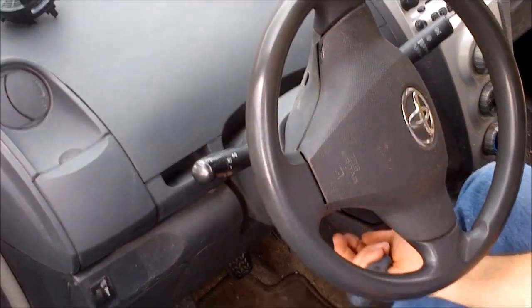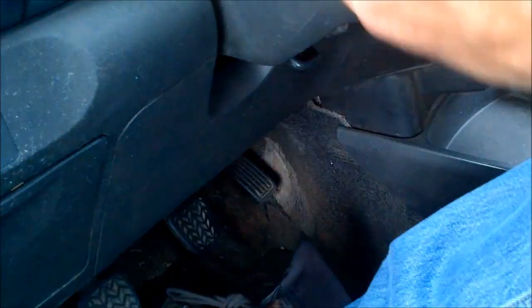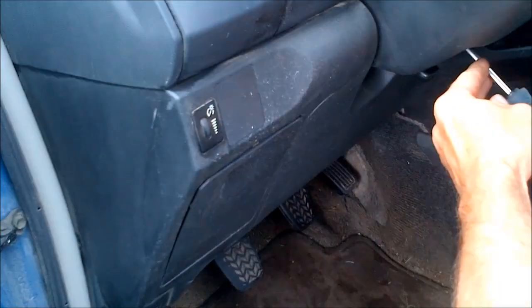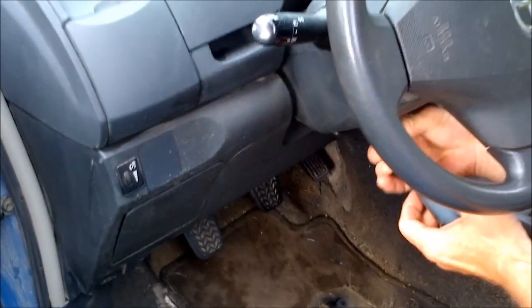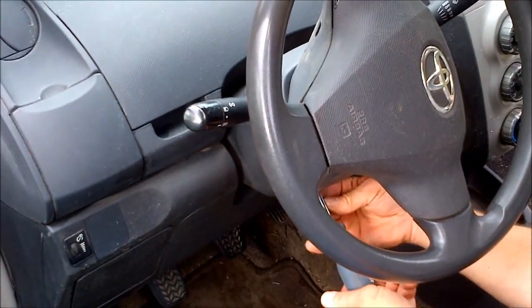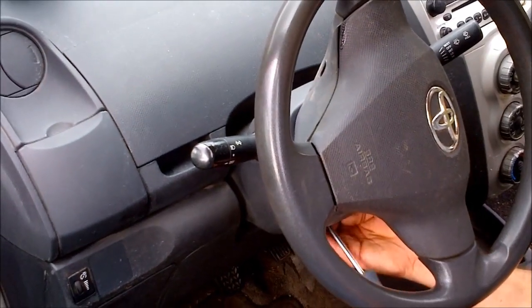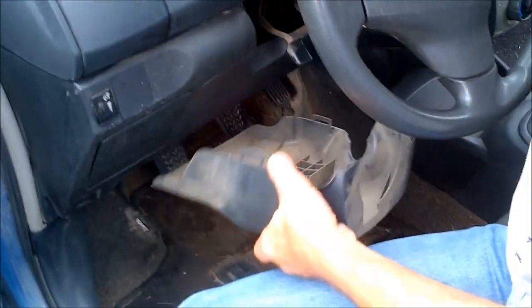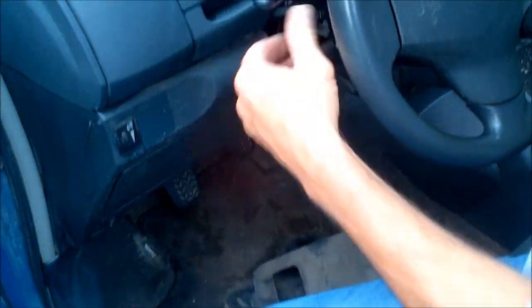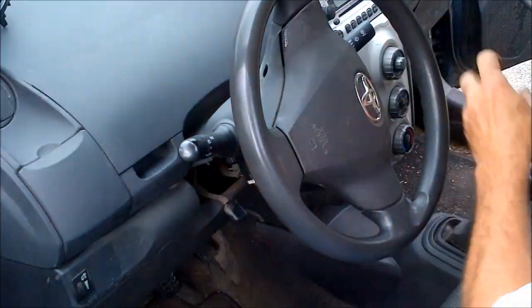The other screw is right underneath here — you might want to get down and look for it. That's only three screws total and they're all Phillips. Hang on to the shroud around the steering column, then grab it and pull it apart. There's quite a bit of dust inside, so it might be a good time to clean that up. You'll need to straighten the steering wheel to pull the top shroud off, as it's blocking it.